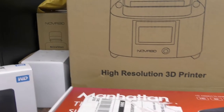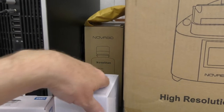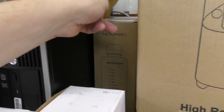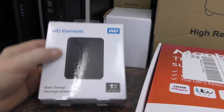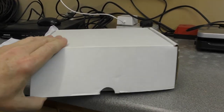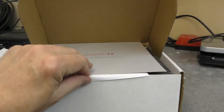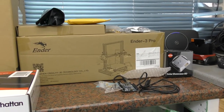We have got some other bits and pieces to look at as well. We've got some Nova 3D resin — grey and black I think it was. That is an external hard drive which we'll be looking at, and that is to go with a Netgem box, which we have got to go with our new GigaClear Ultrafast Broadband.